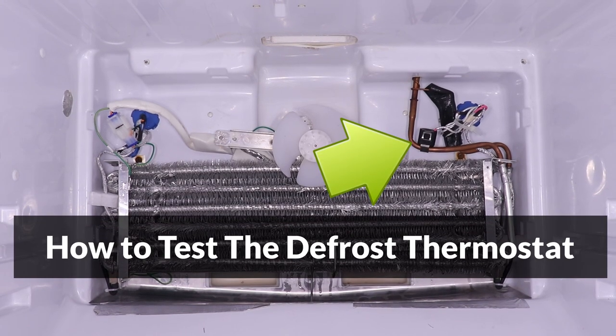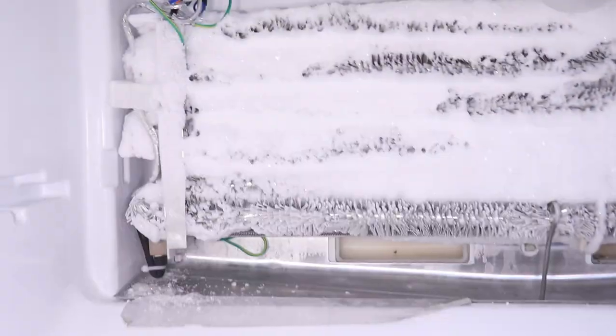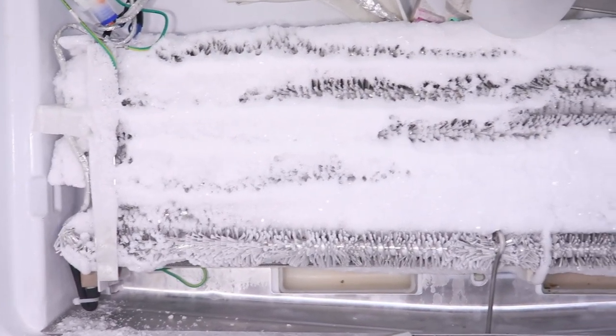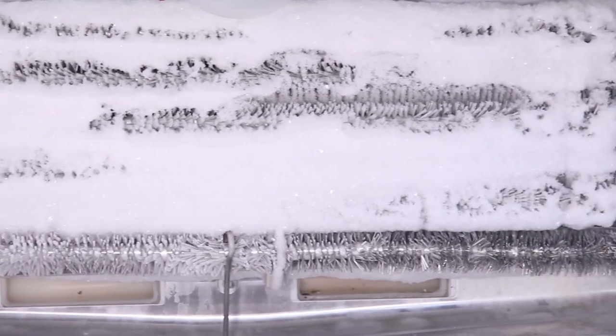Hey guys! In this video, I'll show you how to test the defrost thermostat for a fridge. If the evaporator coil is covered with ice, this test can be done to find out if the thermostat is the cause.